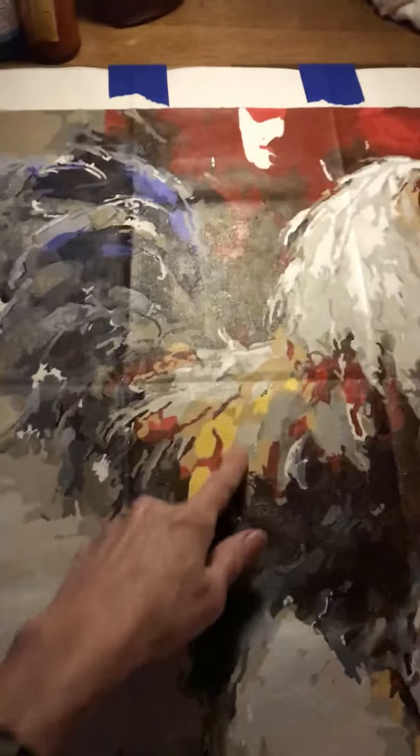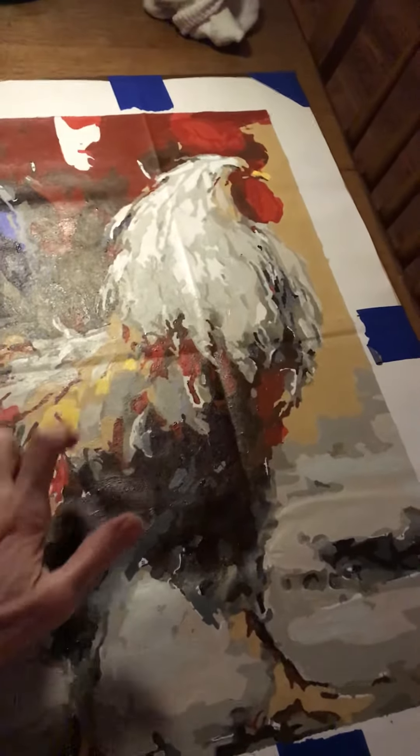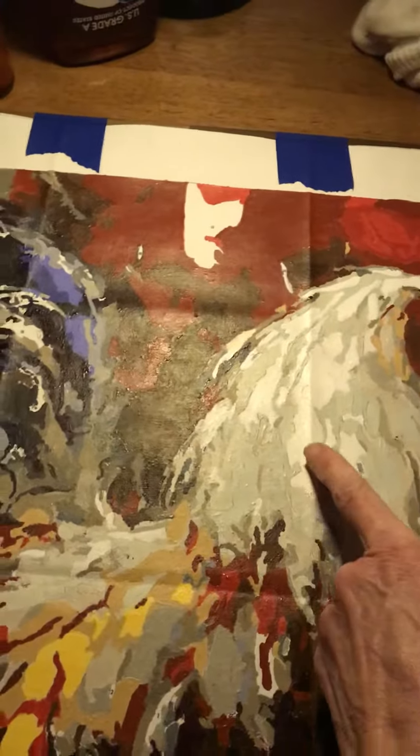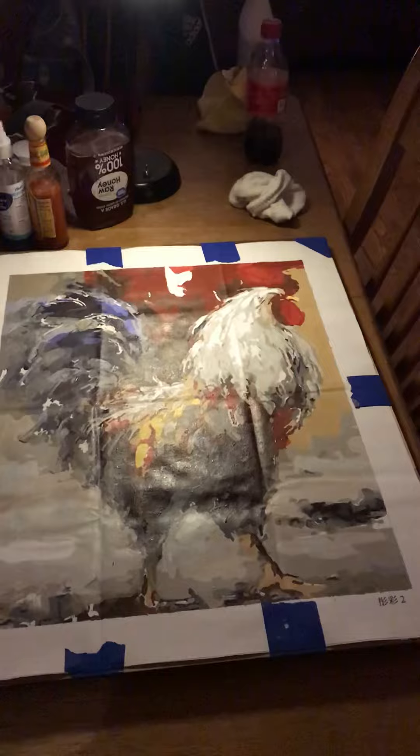I'm almost finished with my painting, but I'm not liking this yellow, or this stuff here. I'm thinking I need to add some brown ones or something along here. And maybe do some little streaks of gray or something on this light. And I'm not too close with this part either.